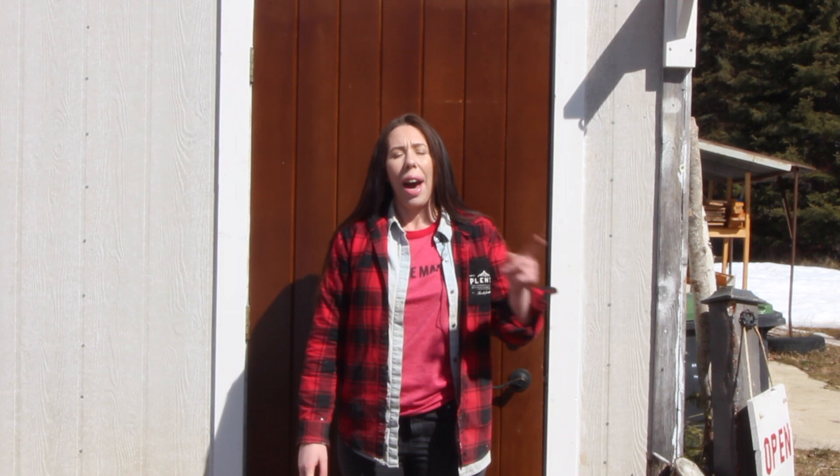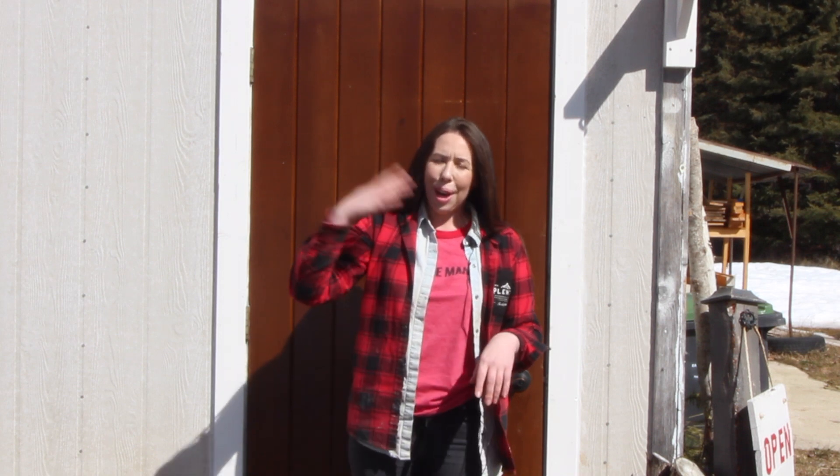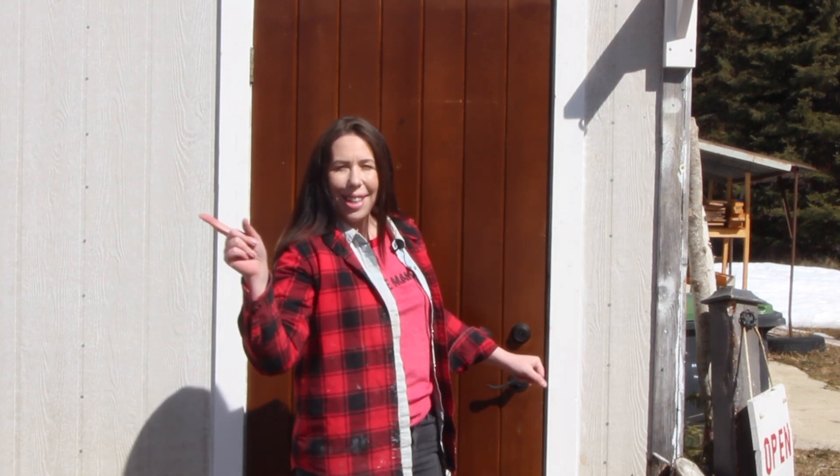Hello everyone, my name is Tara from Meet the Makers and I'm here at Superior Paint Co. In today's video I'm going to show you the best way how to apply your top coat sealer by hand. So come on into our furniture refinishing shop and let's get sealing.